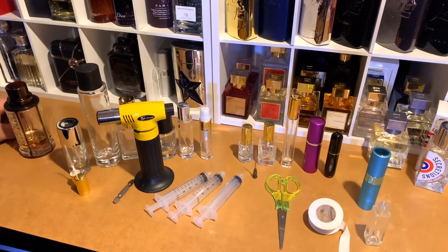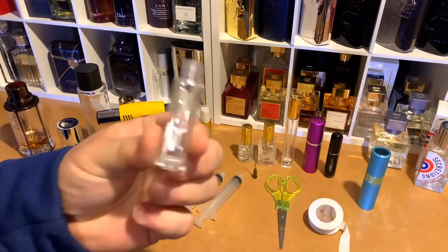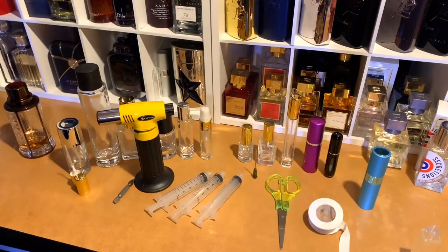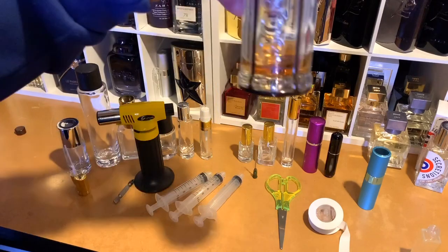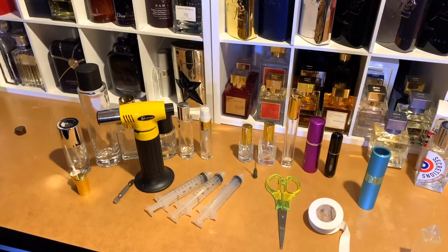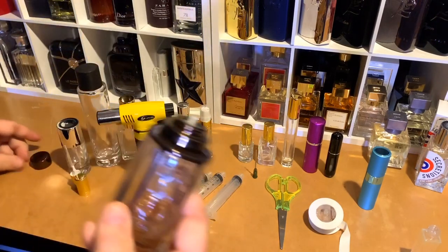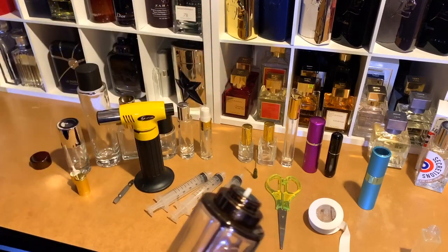We're going to decant a bottle today — we're going to go into this little guy right here from Boss Bottled by Hugo Boss, Boss Bottled Descent Private Accord. You always want to take the cap off. I already took off the atomizer spray, whatever you want to call it.